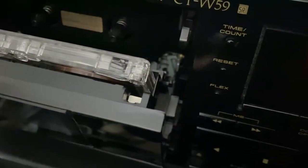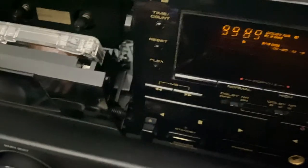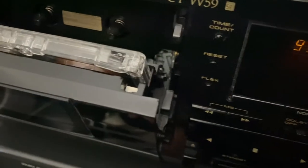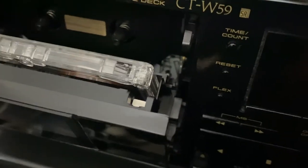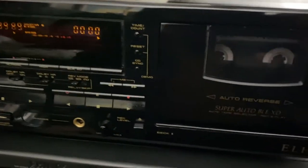Very simple procedure, guys. They get really dirty once you play your cassette tapes many times. The ribbon creates dirt and it stays there on the wheels, and then a little bit on the tape reader as well. Very cool, guys.